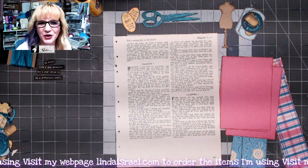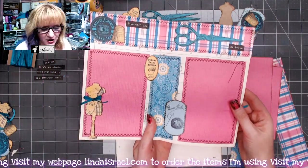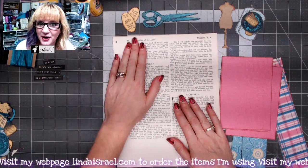Hello everyone, Linda Israel here and I am going to show you how to make a really cute junk journal page using some scrapbook papers and some rubber stamps as well as a page out of an old book.